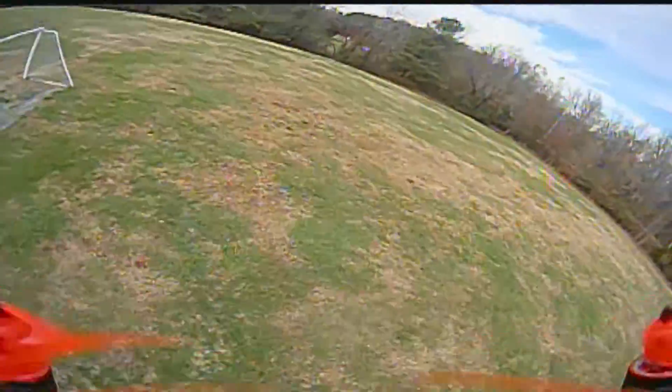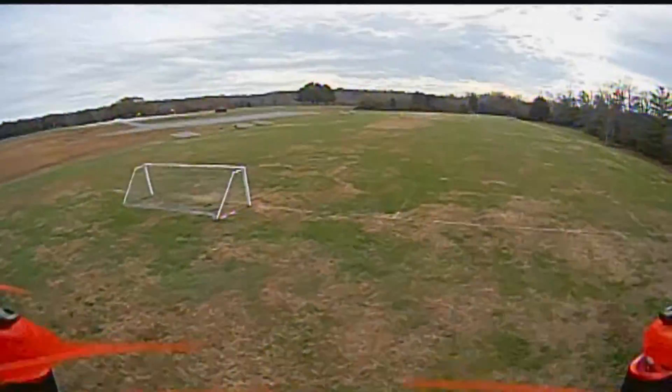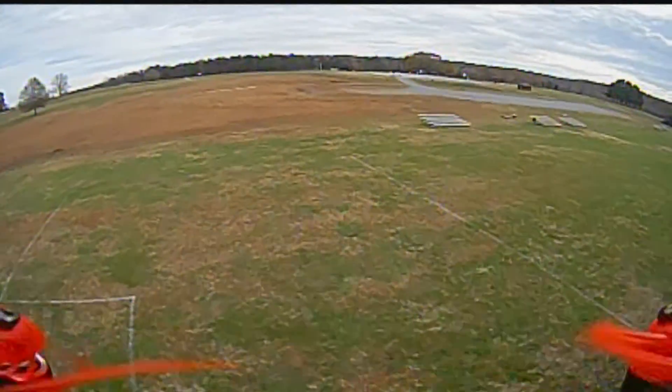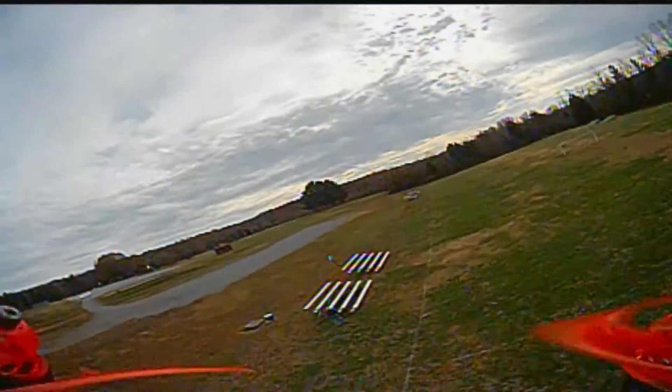I'm not just gonna do figure eights for you — I'm not gonna bore you with that. I have learned how to do a couple other things. I guess I call it an inverted roll: go upside down and then dive through it and bring it back out the other direction. And also a roll here I'll show you.